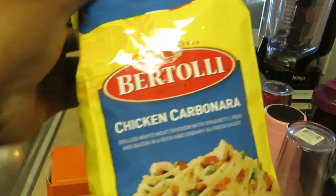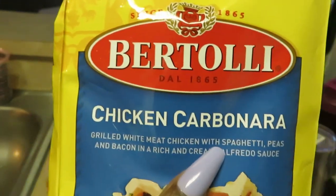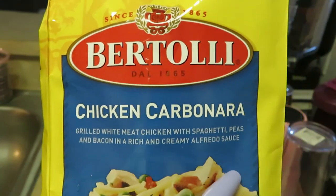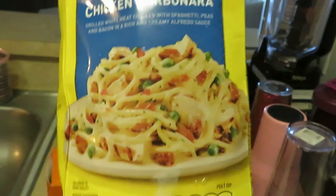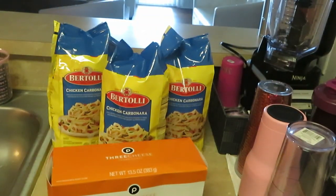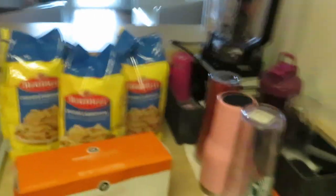It says here: grilled white meat chicken with spaghetti, peas and bacon in a rich and creamy alfredo sauce. Doesn't that look good? It's like a creamy alfredo — it's good. All right, let's get moving because this stove behind me is hot.